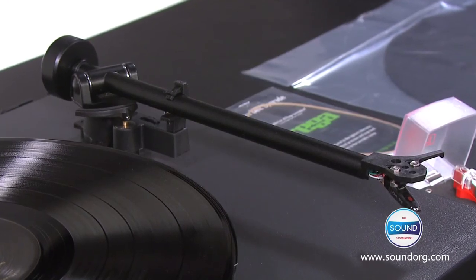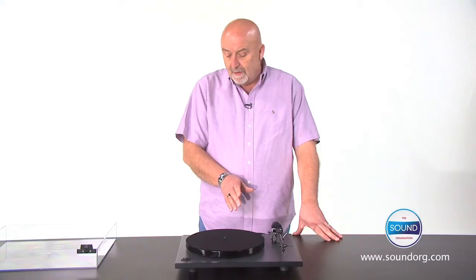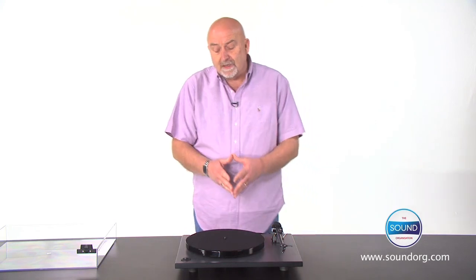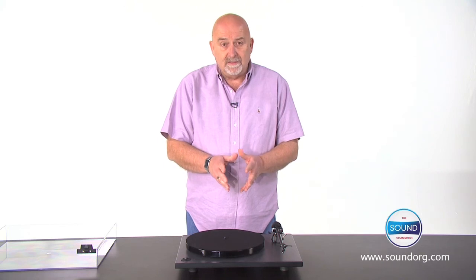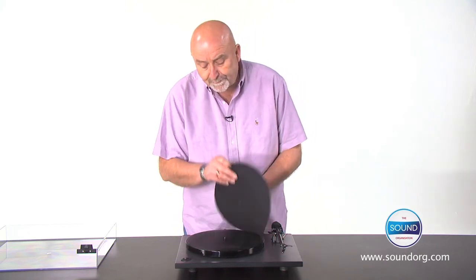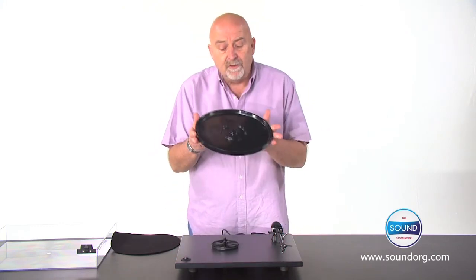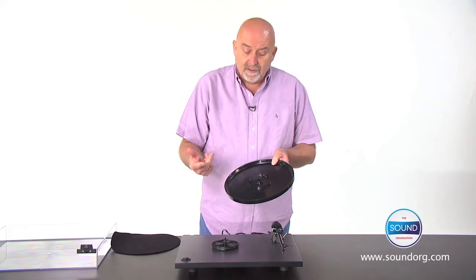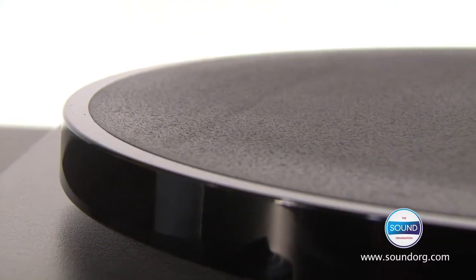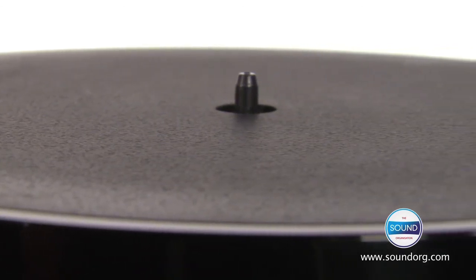The bearings on the arm are also key to ensuring the best possible musical reproduction. There's a low vibration motor, which ensures that the record turns at 33 and a third or 45 and is very consistent. The platter we use is a phenolic resin platter, machined so that the weight is distributed to the outer edge, which creates a flywheel effect adding to the speed stability. Once the motor is up and running, the weight at the edge of the platter ensures that it rotates uniformly speed wise.